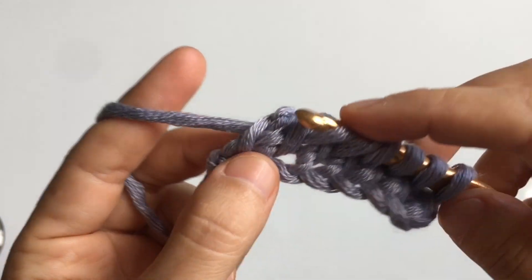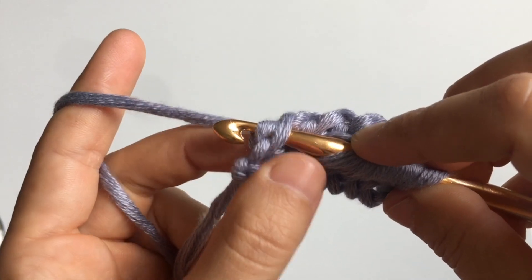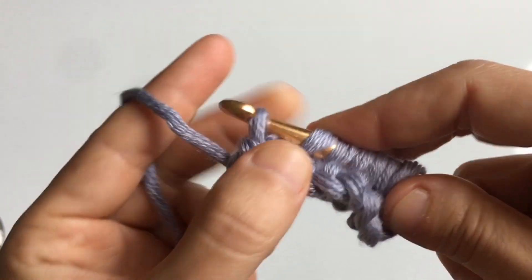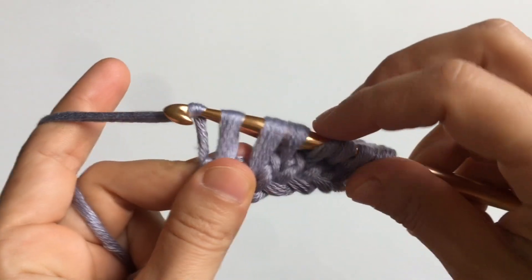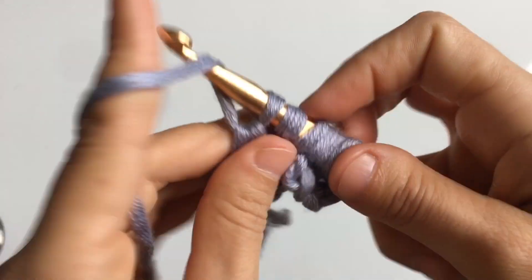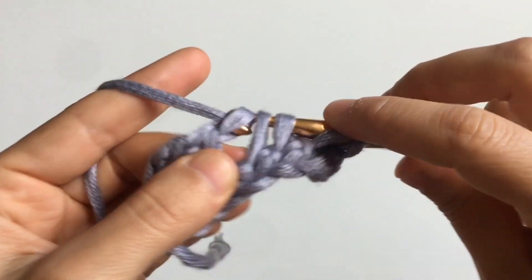When you get to the end of the row, cast on into the final stitch and yarn over and pull up a loop. Loosen up the tension on those last stitches by pulling up on your hook. Then complete a return pass: yarn over, pull through one, and for the rest of the row, yarn over and pull through two until you're left with just one loop on your hook.